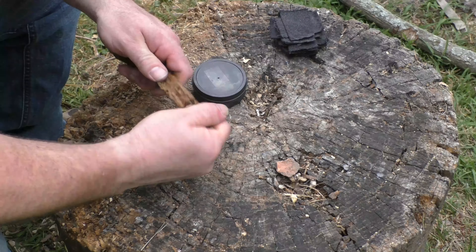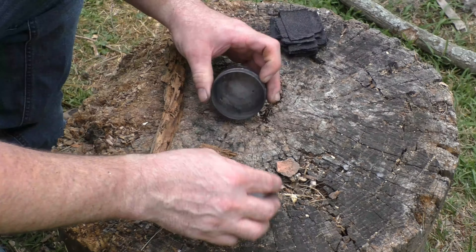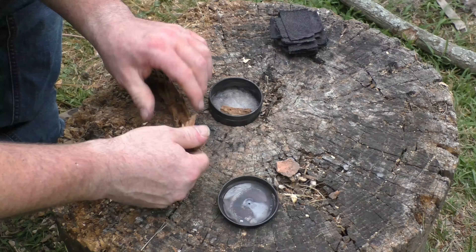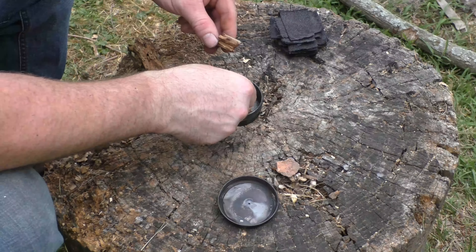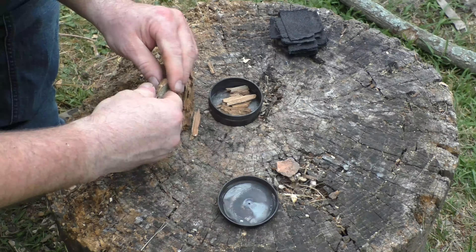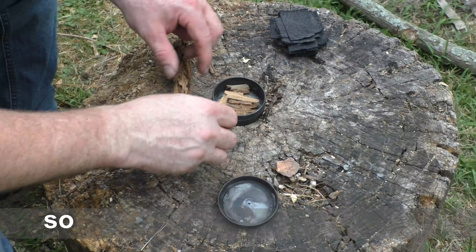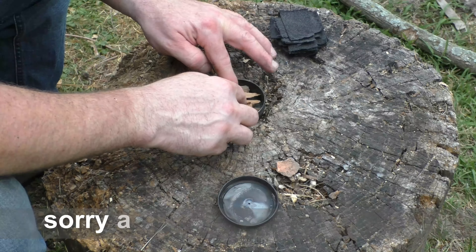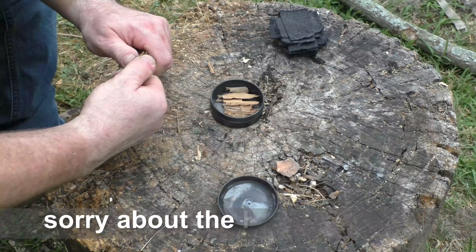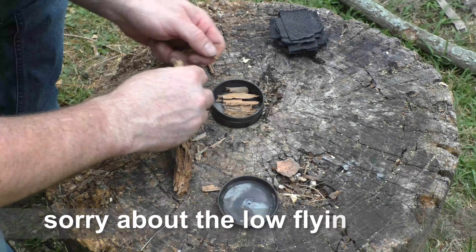We've got our dried-out punk wood and we're going to put little pieces into the can. The reason we dried this out is it was really wet when I grabbed it, and there were a fair amount of bugs in it. By drying it out in the sun I got a lot of the bugs to vacate the premises.